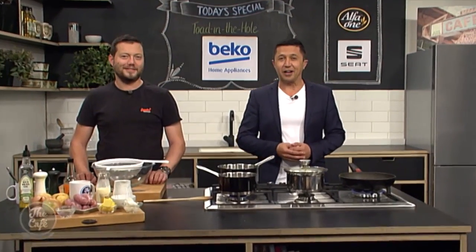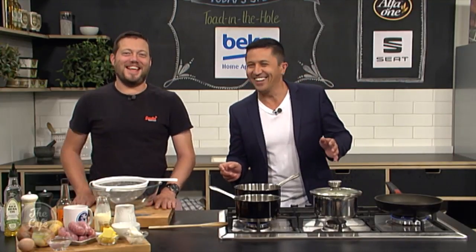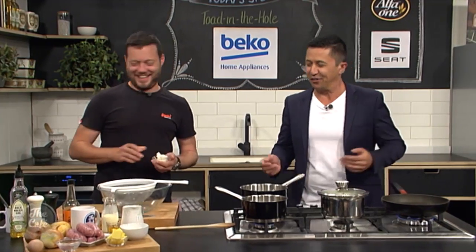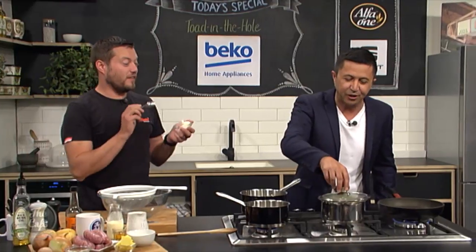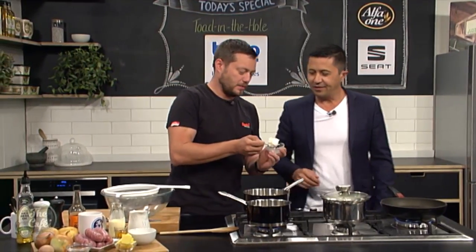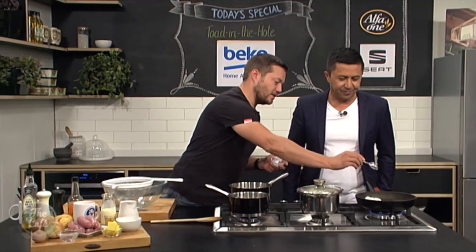Great to have you with us. We are in the Beko kitchen and Mark, this is an English classic — toad in the hole. Do you know where this originated from? England. Anyway, what do we need to do first? I've got the taters cooking so they're all cooked, and I'm going to show you how to make awesome mashed potato in the next segment. What we need to do first is just brown the sausages, so we've got a pan on here.